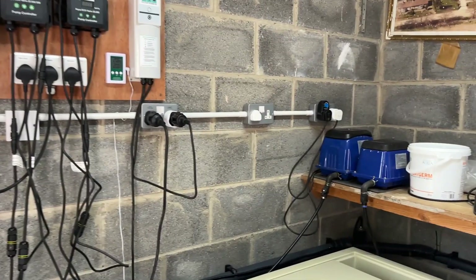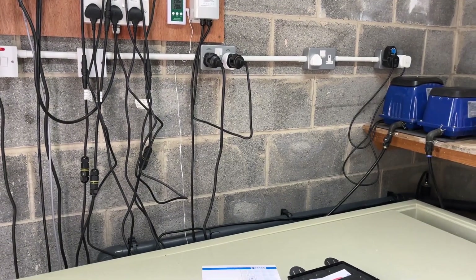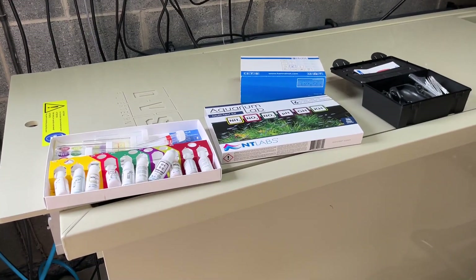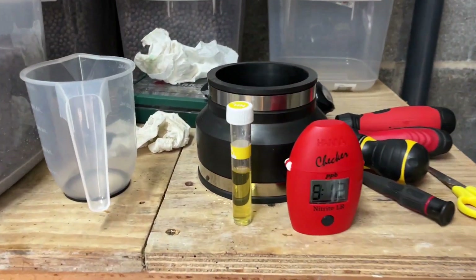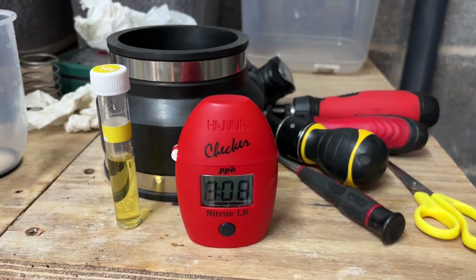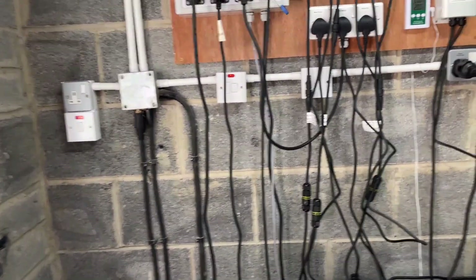Hey folks, Ken here. Just thought I'd do a quick update - sort of a bad news, good news type video. Testing the water at the minute: doing ammonia with the NT Labs liquid kit and doing nitrite with the Hanna tester. I'll come back to those in a minute.